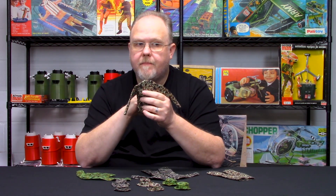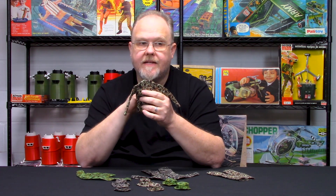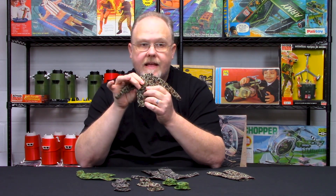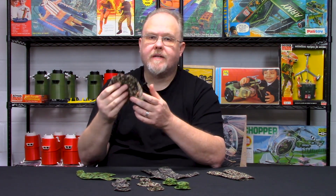21st Century Toys made one set that had it in a similar tan vein, and oddly enough Formative actually made these as well, but again they were made about 20-something years ago. Nobody's really touched upon these, so that's what we ended up doing.